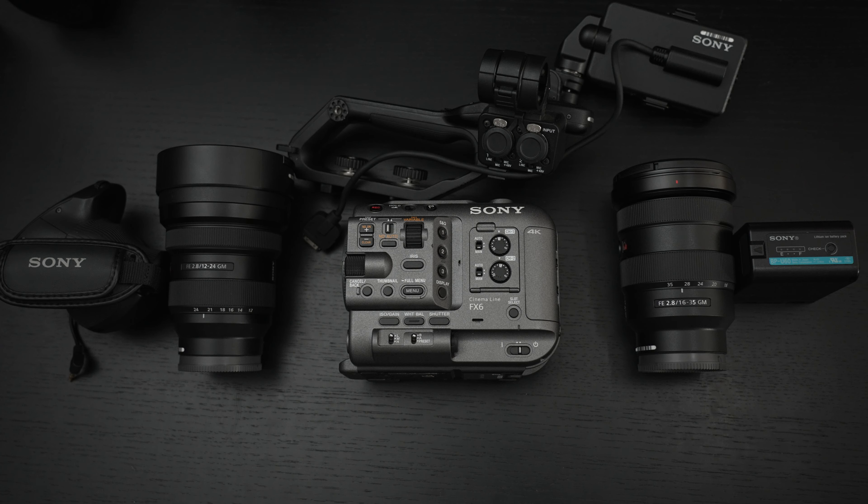Low light performance appears to be excellent from everything that I've seen. Of course DCI 4K at 60 frames per second, 4K 120, and 1080p at 240 — just like the FX3 that I'm shooting on right now. The reason I had Sony send this over for review is that I wanted to know whether or not, when I chose the FX3, I made the right choice. This has a variable ND filter, a 10.2 megapixel sensor, and it does not shoot stills because, after all, this is a cinema camera.